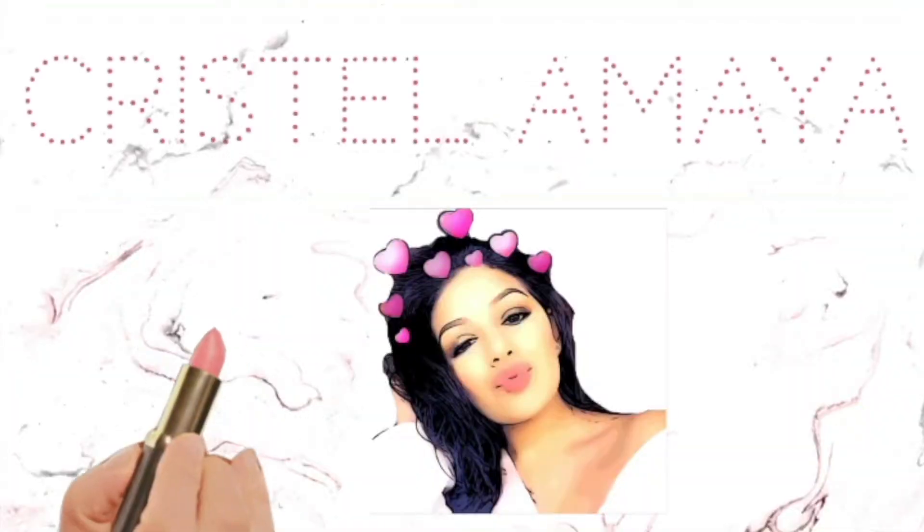What's up everyone, welcome back to my channel. For today's video I'm going to be doing an unboxing of my BoxyCharm that I received just a few days ago. For those who don't know what BoxyCharm is, it's a monthly subscription box you pay $21 a month for, and you get sent four to five full-size products. I'm going to be showing you guys what I received and comparing it to what it retails for in store, so without further ado let's get right into this video.